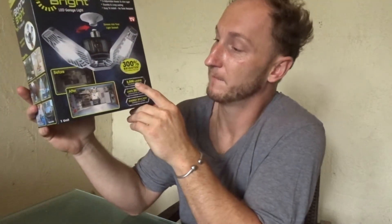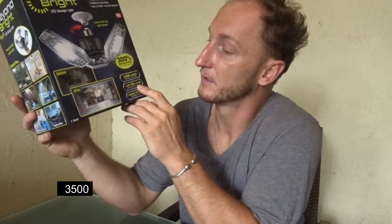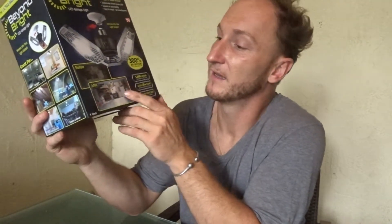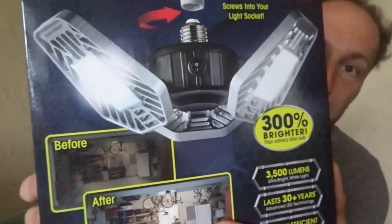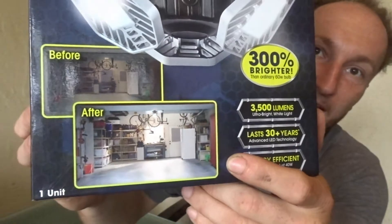They're claiming that it's 300% brighter. It is 35 lumens. It lasts up to 30 years. Energy efficient. And this is before and after — that's what they're saying. So let's open the box, see it, and let's go install it.